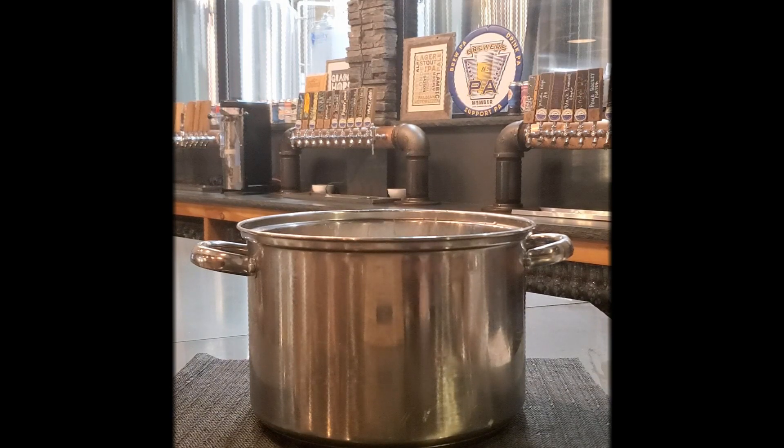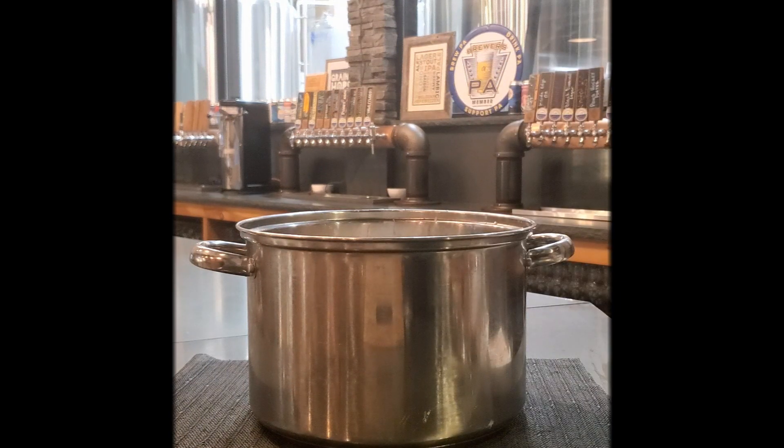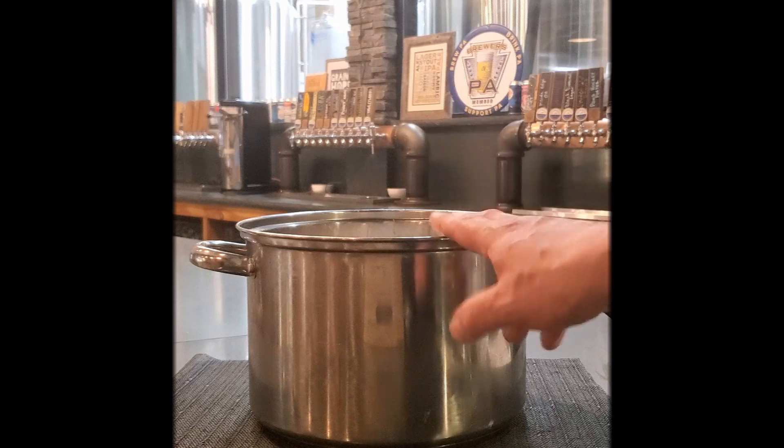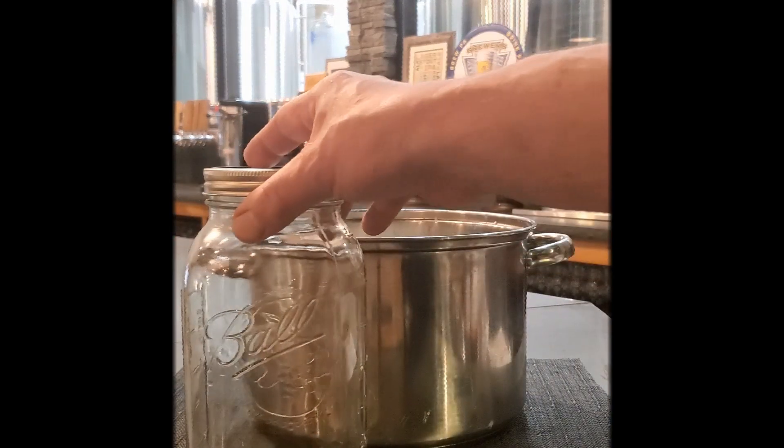If you decide to make white chocolate peppermint moonshine instead, instead of using the two ounces of vanilla extract you're going to use two ounces of peppermint extract, and instead of using the one cup of vodka you're going to use one cup of peppermint schnapps — that's how you get your white peppermint moonshine. With the regular white chocolate moonshine, if you want to give it a little peppermint twist when you serve it, you can add a candy cane so guests get a little minty flavor when they stir it.